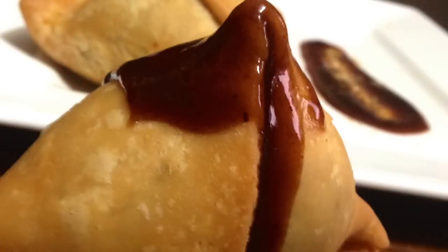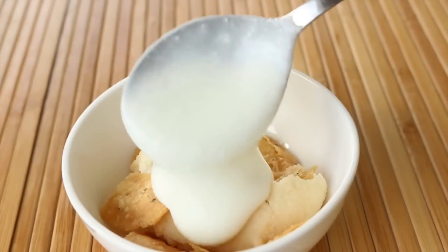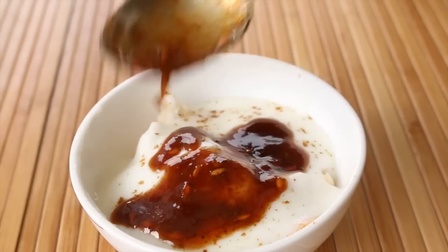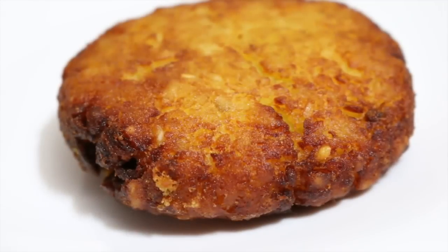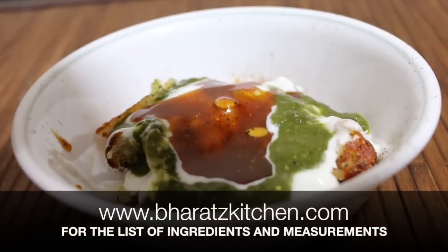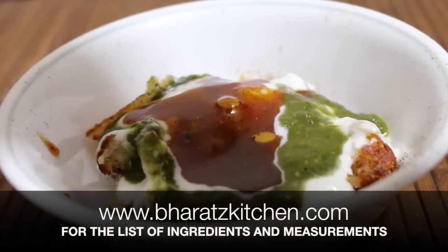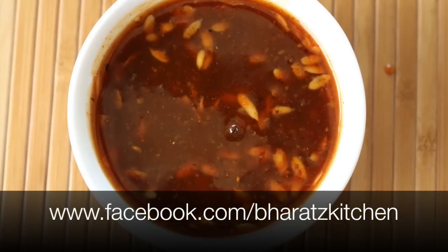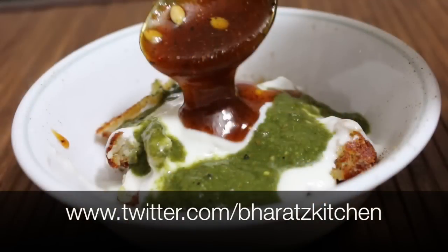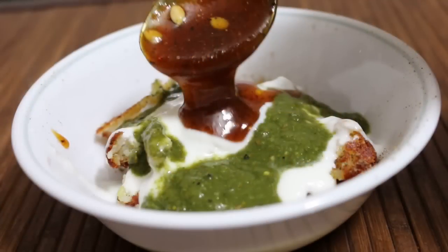You can serve this chutney with some samosas, with dahi vade chaat, or as I did in my crispiest aloo tikki video — it's totally up to you. So there you go, how to make tamarind chutney or imli chutney. You'll find all the ingredients and measurements on my website. If you like this video, give it a thumbs up. For updates and queries, like me on Facebook, follow me on Twitter and Google Plus. Until then, I'll see you all next time.